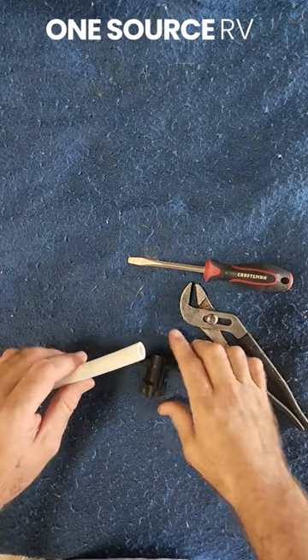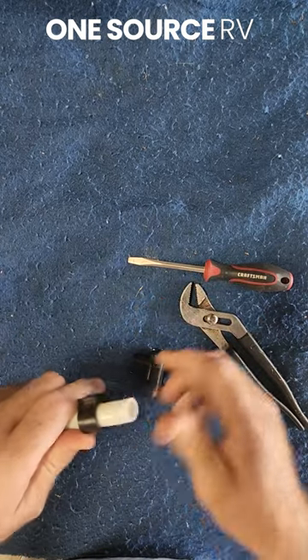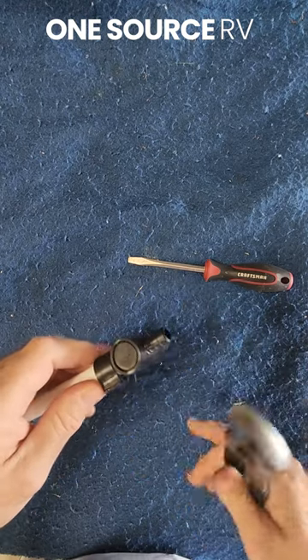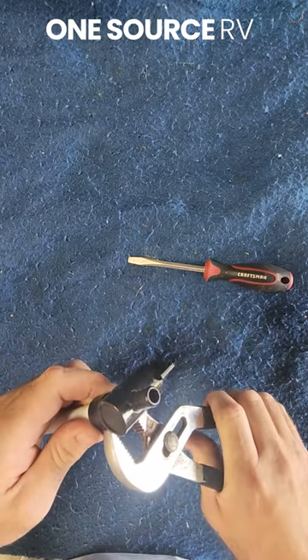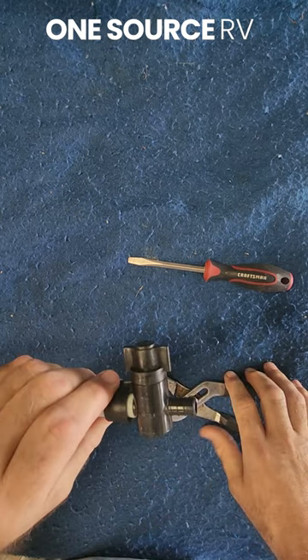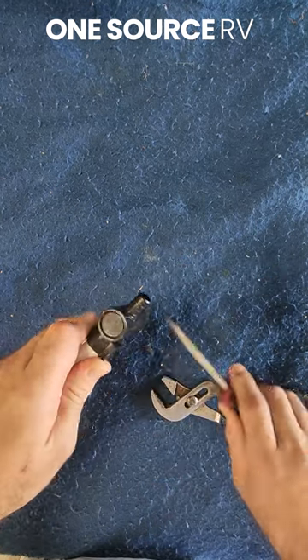Pex lock is next. Push your crimp ring over, insert the barb, use adjustable pliers, and squeeze the crimp ring until it snaps. Complete, and you can pop it back off.